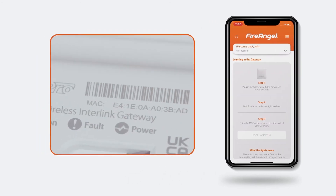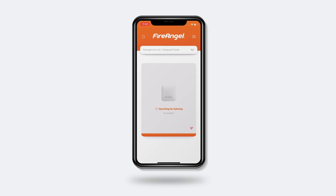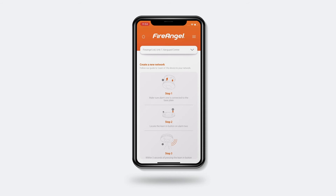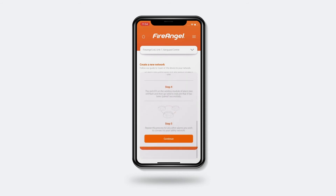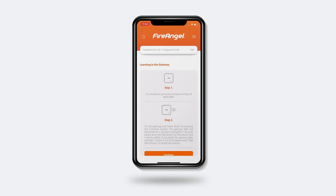Next, locate the MAC address on the bottom of your gateway and enter this unique 12-character code into the box provided. Once the app has found and connected to your gateway, you can tap Next. Now we can add your alarms by tapping Add New Device. Because we already linked our alarms in the previous section, we can skip these steps and click Continue at the bottom. However, if you haven't linked your alarms, please follow the steps in the Network section of this video.